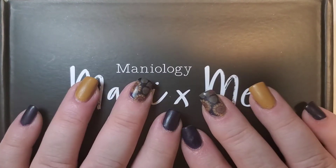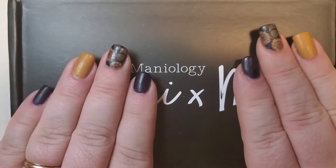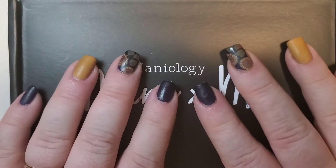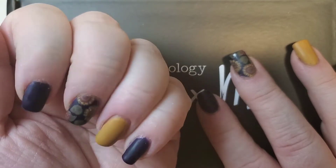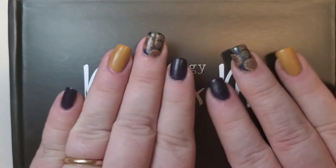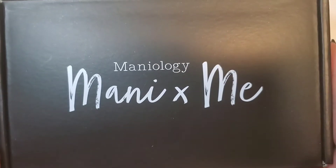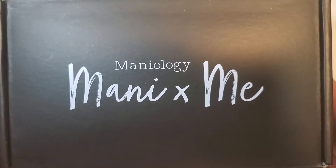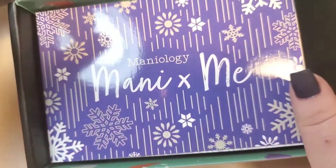Hello friends! Welcome back to my channel and welcome back to a very long overdue video. We have here Maniology's Manny by Me box for October 2020, but first on my nails I have Holo Taco's Indigo Away, and then I've got just some fall designs here, but let's go ahead and get into the box because I know that's what you came here for.